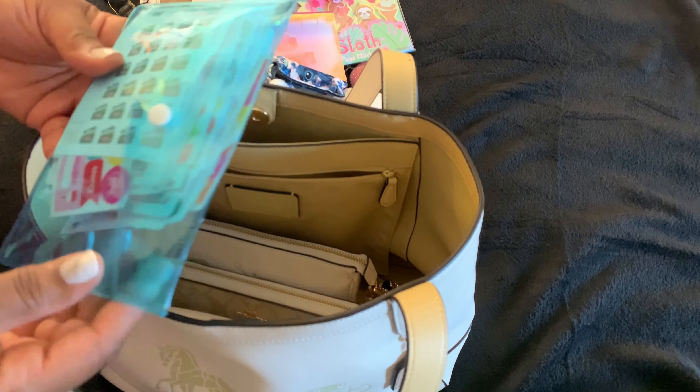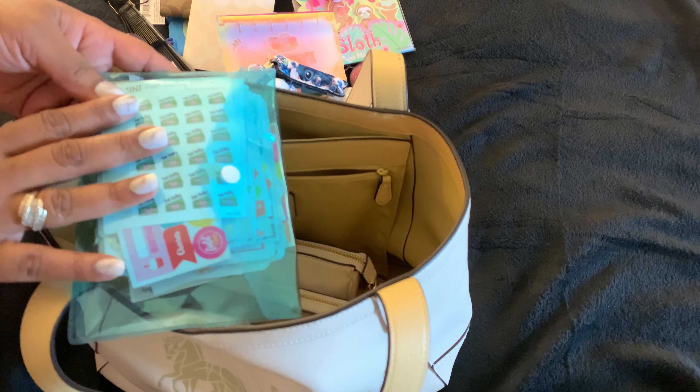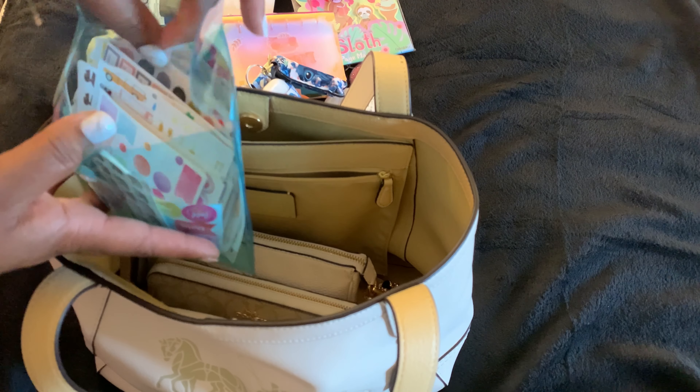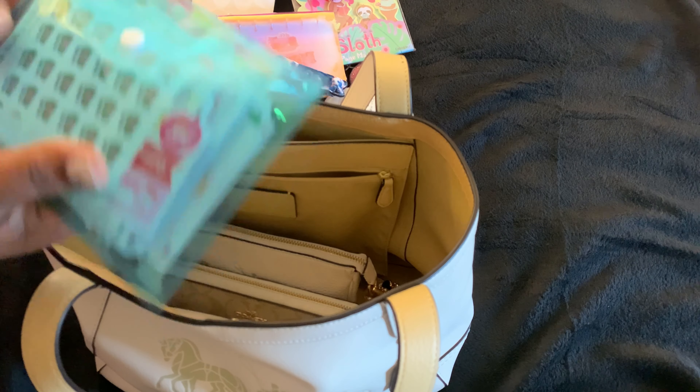This is a little pouch I got from the dollar tree — I have so many of these pouches, I got them in black, green, pink, yellow, and orange I think. And as you can see they just house my stickers, so whenever I want to stick anything in my planner I can. Gotta have some kind of stickers!